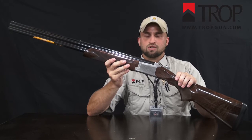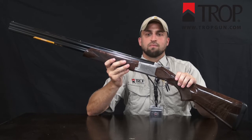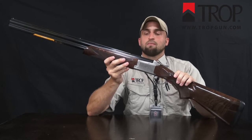This is a one of 300 production gun. It also comes with a firelight mechanical trigger and a hammer ejector.